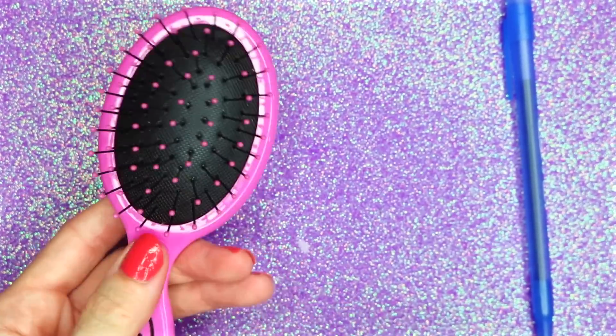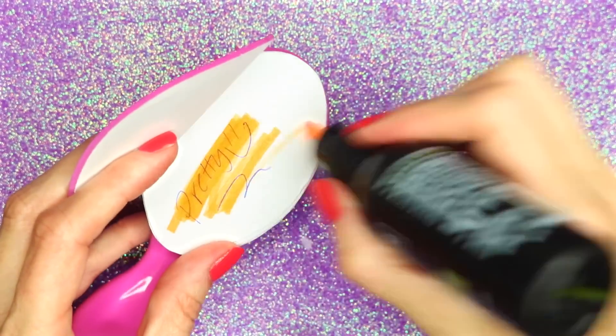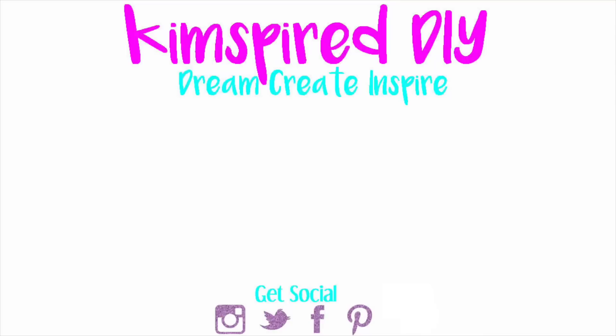I hope you guys enjoyed all ten of these DIY school supply ideas! Leave me a comment and let me know which one was your favorite. As always, please remember to like, subscribe, comment, and share. Until next time, I hope you guys all have an amazing day.